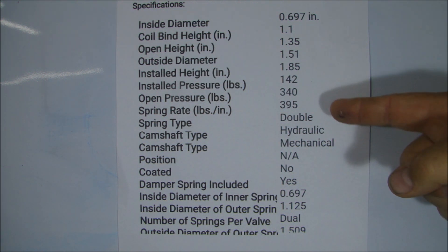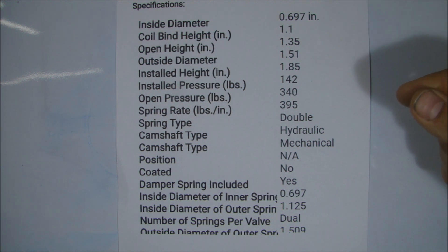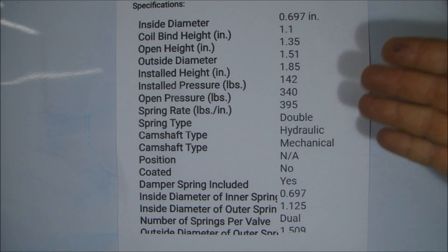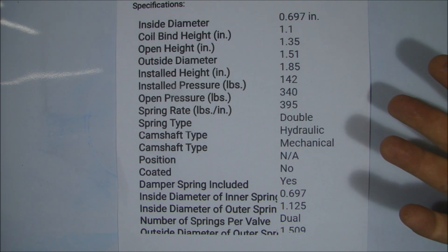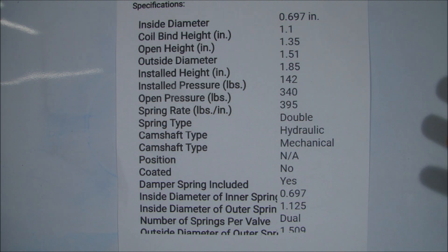And indeed, when we took the cylinder head apart, measured all of these dimensions, and the springs fell within spec. So we were able to reuse the springs that were in the cylinder head. And if you don't, it's really not a huge deal because you could buy another set of springs for $100. It's another extra $100, and we did save $100, but we got lucky.